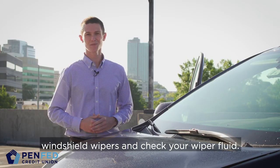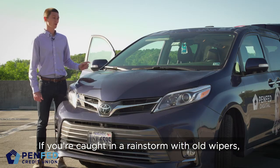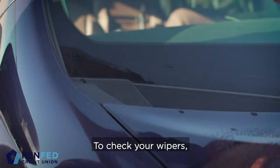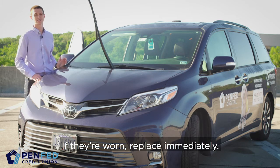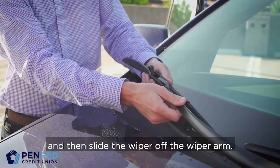Today we're going to change your windshield wipers and check your wiper fluid. If you're caught in a rainstorm with old wipers, visibility can be drastically reduced. To check your wipers, lift them and inspect the rubber blade for any cracks or wear. If they're worn, replace immediately. To do that, unclip the old wiper and then slide the wiper off the wiper arm.